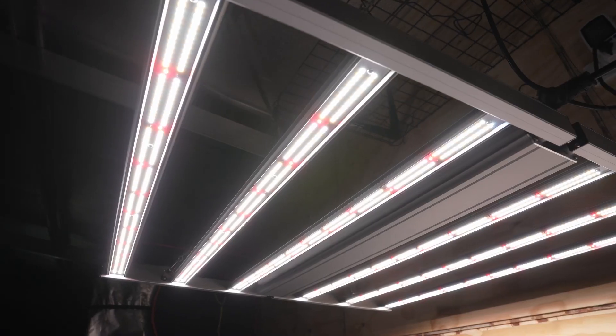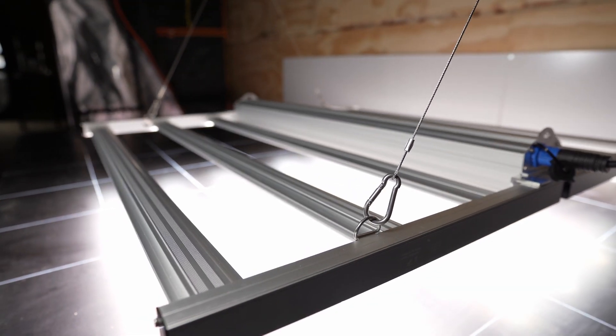Welcome back to Hoochos. Today on Hoochos we'll be unboxing, reviewing, and PAR testing this — the Sanfon 480 watt full spectrum LED bar style grow light.